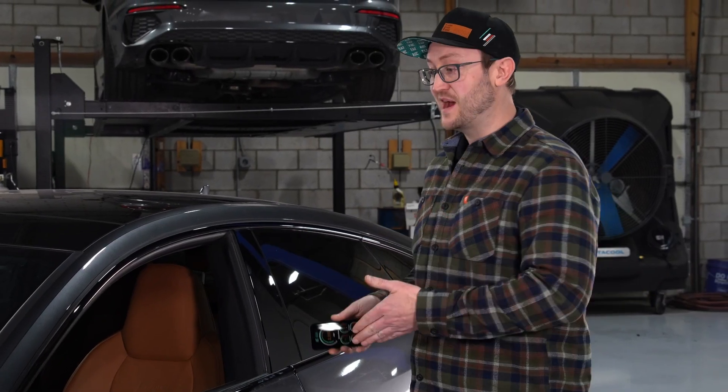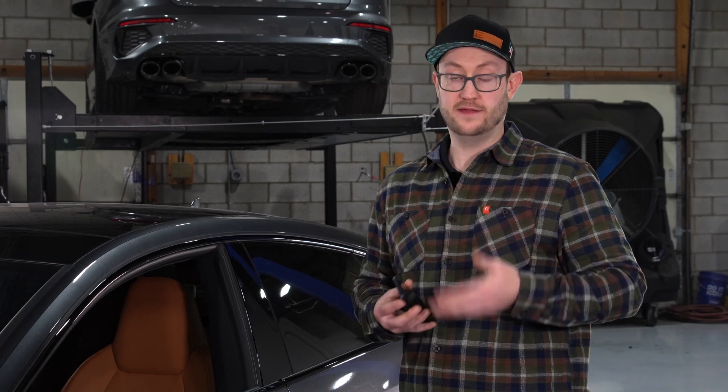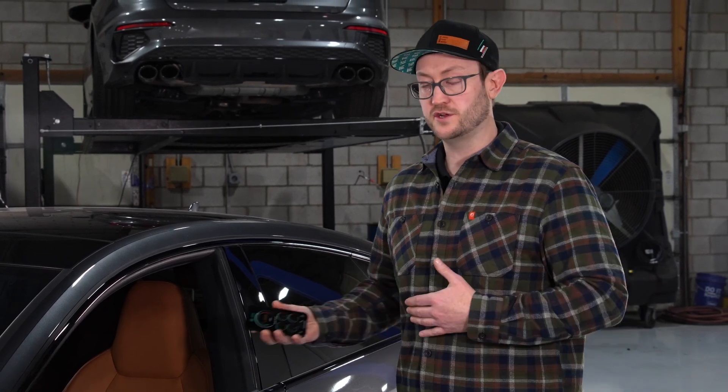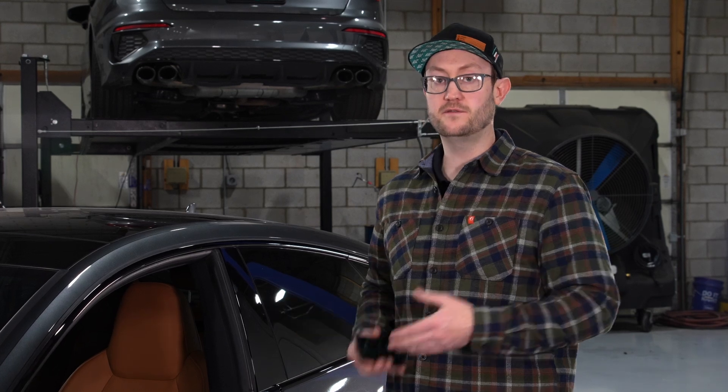And that's all it takes to add serious power to your car in minutes. IE PowerLink has a lot of other features such as our live gauge display, upgrading stages, changing octanes, and more. Make sure to check out some of our other PowerLink resource videos for help on those as well.